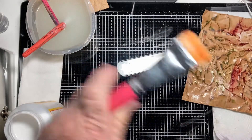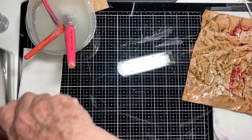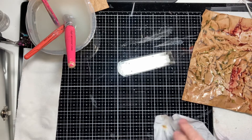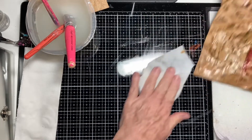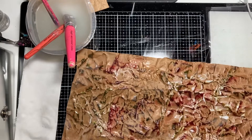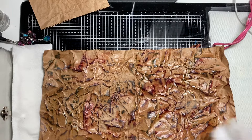Let me set that aside so I can clean up my mess. Baby wipes are my friends. One more pass to dry it.